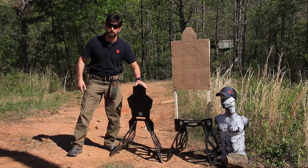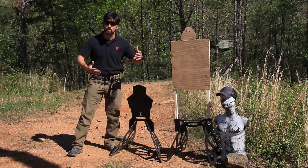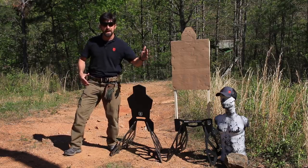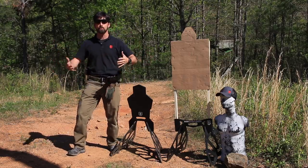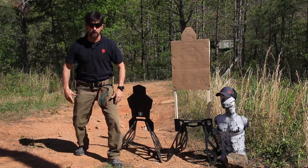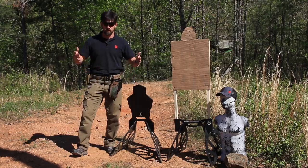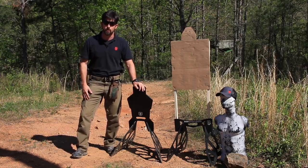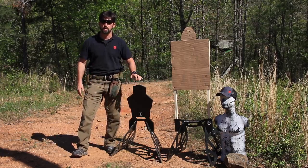Let's first cover the Raven's portability. Some of the other target systems I've dealt with are really bulky and cumbersome — it's difficult to pack up in a truck, and it's a pain in the neck to take it from your vehicle and put it out to the target line. If setup and teardown is a real drag, sometimes you just won't go to the range when you know the right answer is to go train. So the portability factor on this means I'm more likely to go train.